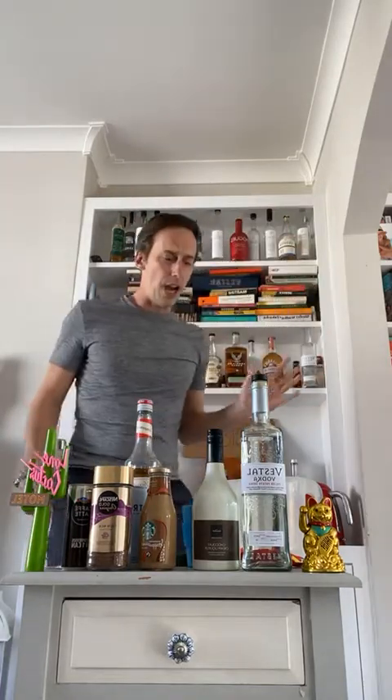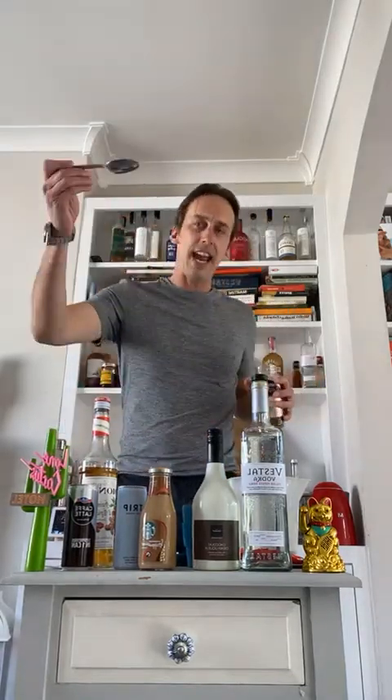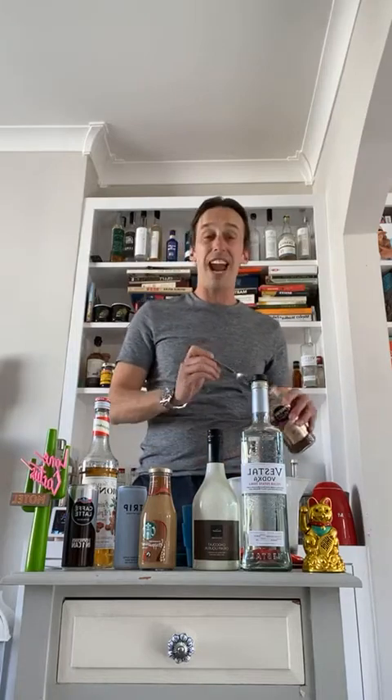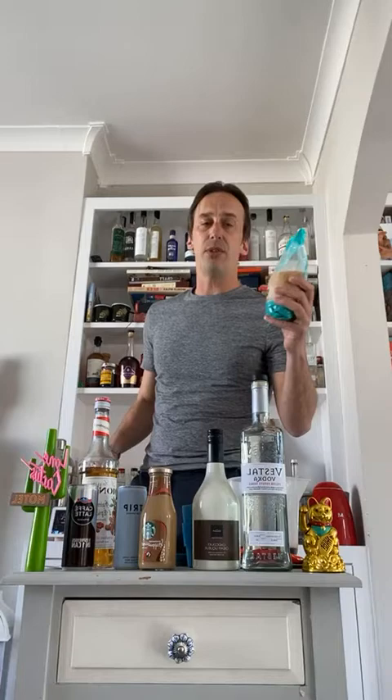Making the Nescafe version is very simple. You need a boiling kettle — you've made coffee before so no surprises. Put in about 300ml of boiling water. Then grab yourself a tablespoon and put in around ten tablespoons of Nescafe — really to taste. I've got some demerara sugar here; you can use any sugar you can find.